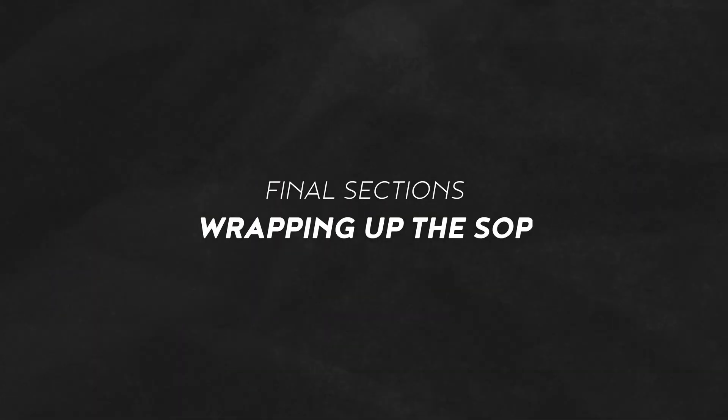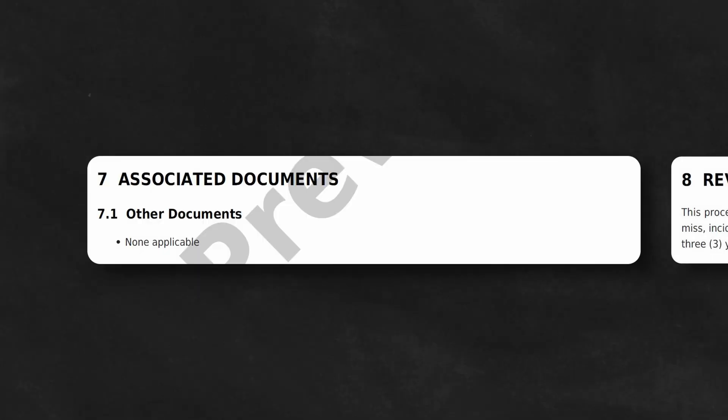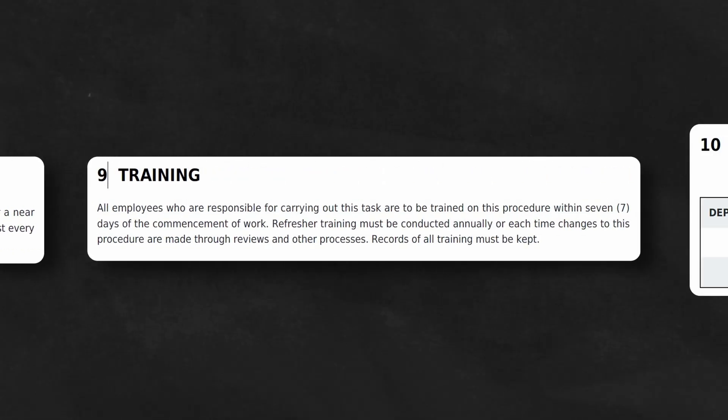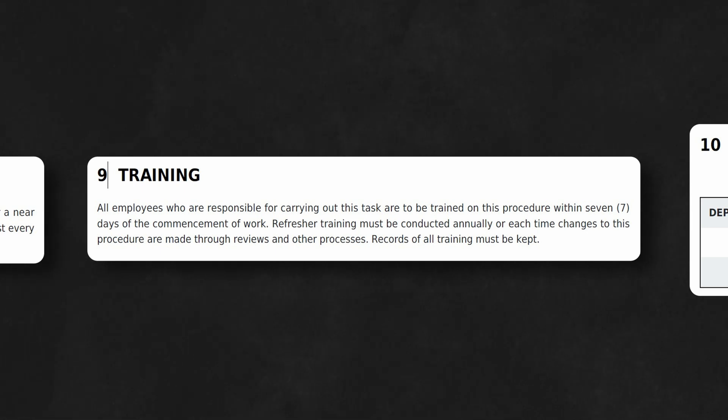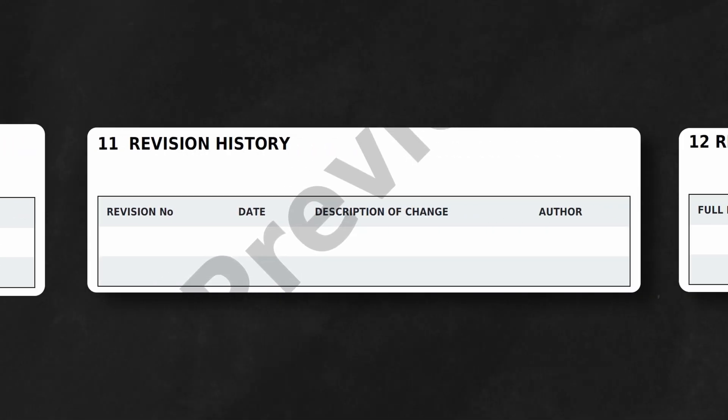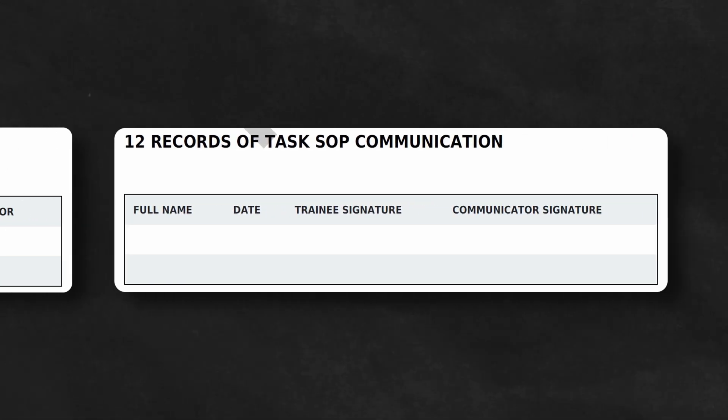The final sections of the SOP cover related documentation, the importance of reviewing and updating the SOP, mandatory training procedures for all relevant personnel, keeping records of incidents, tracking revisions to the document, and ensuring proper communication and understanding of the SOP.